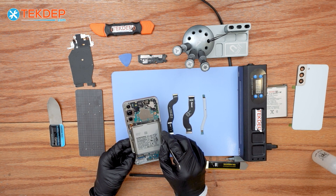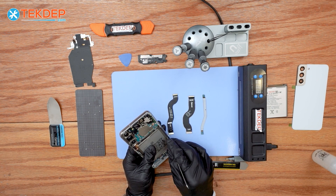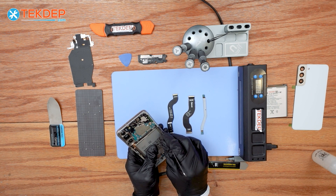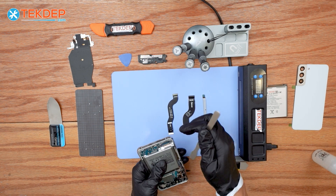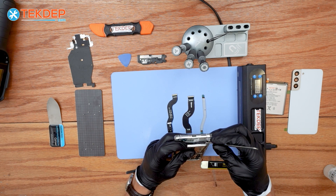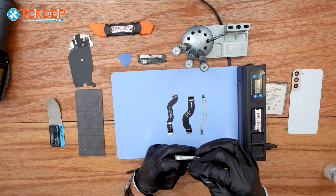If you're looking for any parts or tools, check out our links below. If you're interested in mailing repair or data recovery service, check us out at techdev.com. Be careful at this stage — you might puncture the battery. Make sure you insert the prying tool along the edges of the battery. Take your time and be patient, as this is the most critical part of the repair. Apply more isopropyl alcohol if needed, then use the prying tool to slice through the adhesive tape.